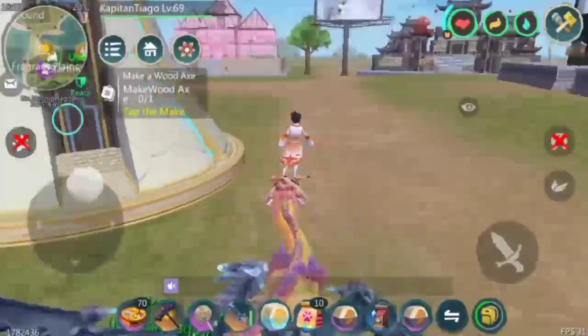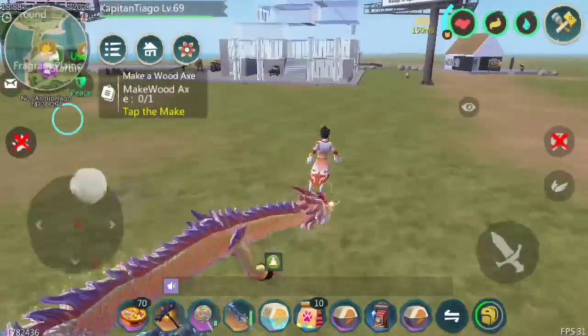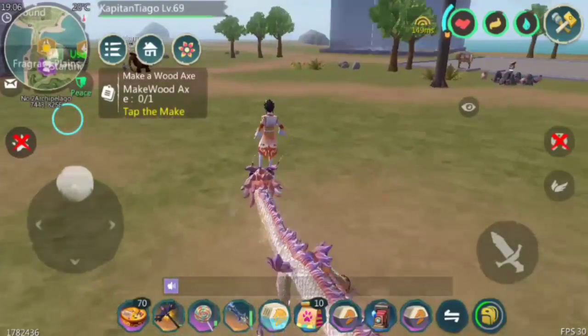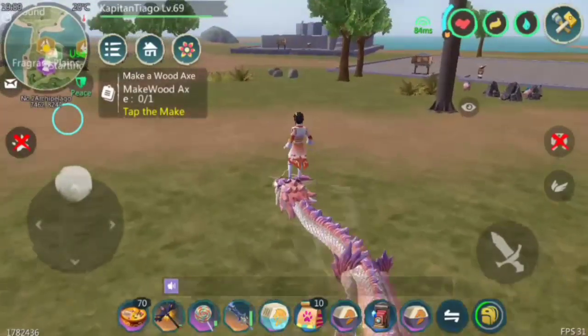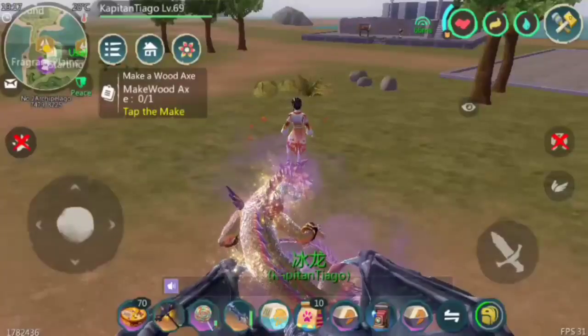What's up guys, this is Kapitan Tiago. Yes, this is my first voiceover, so I'm gonna show you a quick review of some of my mounts and some of my opinions. First, let's go to the common mounts.